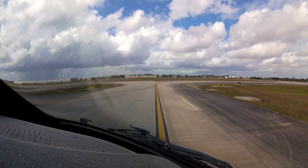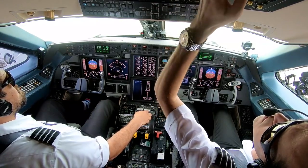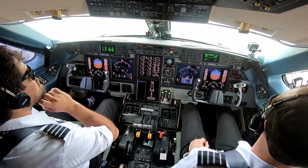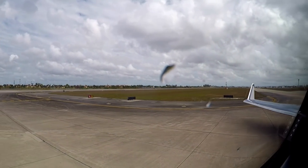I got tower in there. Departure's standing by. Let me go ahead and switch over the APU. Tower, Presidential 69 is ready, nine left. Presidential 69, up in line. Tower, fly heading 090, runway 9 left, clear for takeoff.